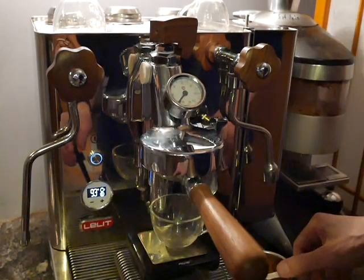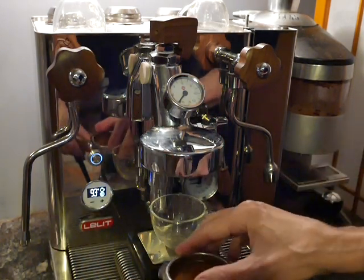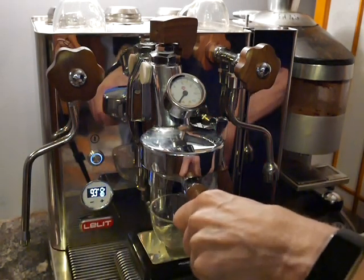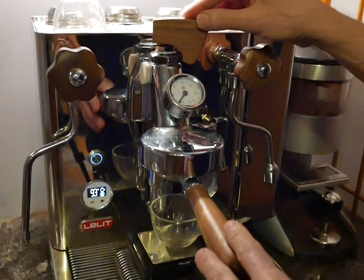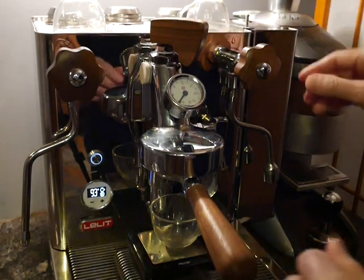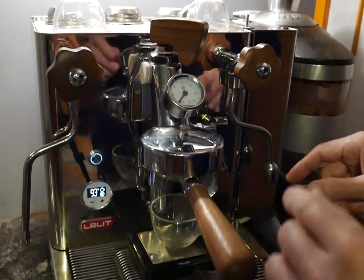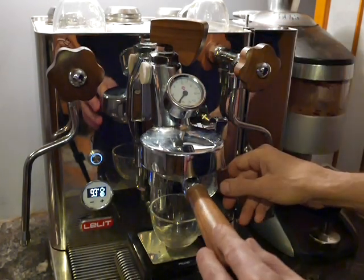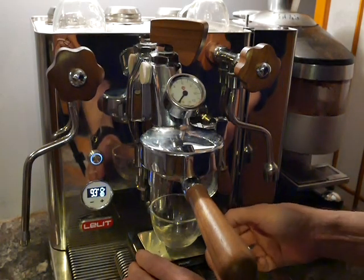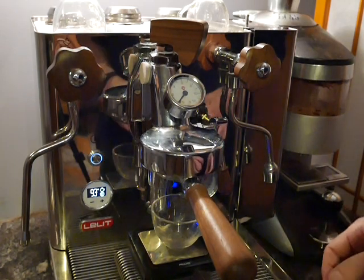We will start with the conventional shot and we'll put this in the portafilter. The first thing we'll do is set the paddle to about 60-70% open. This will, with luck, slow down the ramp up so that it will be like a conventional E61 shot. I'm also going to turn on the scale and check the weight of the shot.